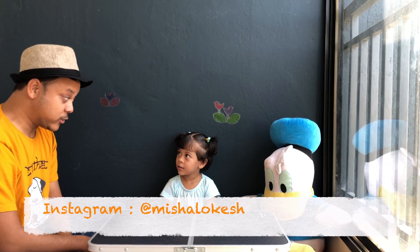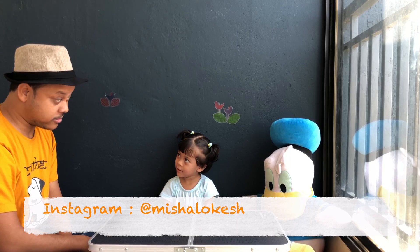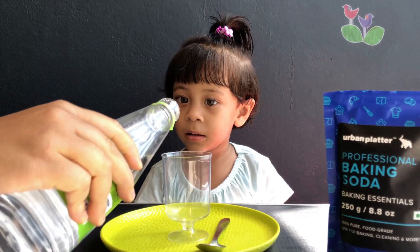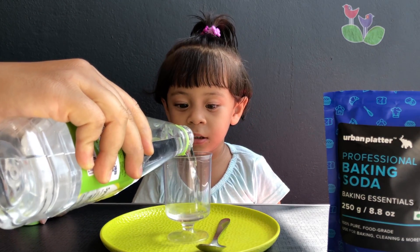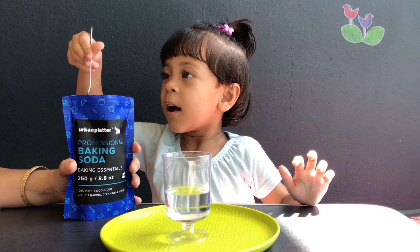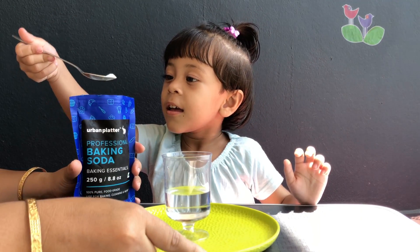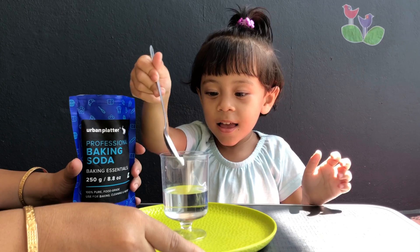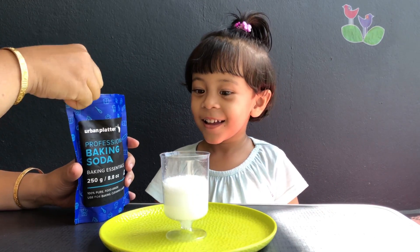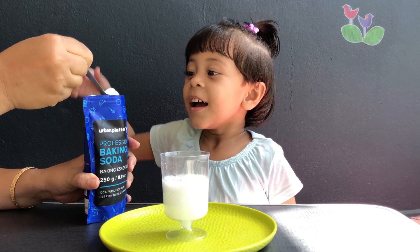Today we are going to do some experiments because science is fun. Take a jar, pour some vinegar in it, and then some baking soda — place the baking soda in more quantity — and then you will get a volcano.